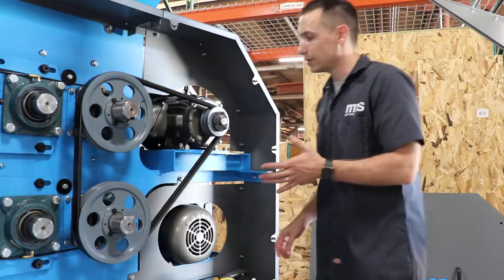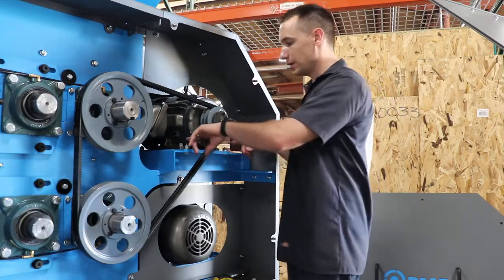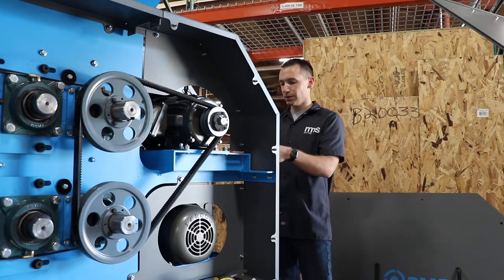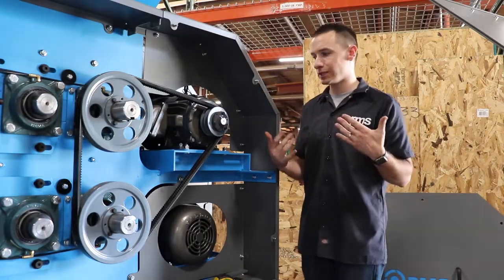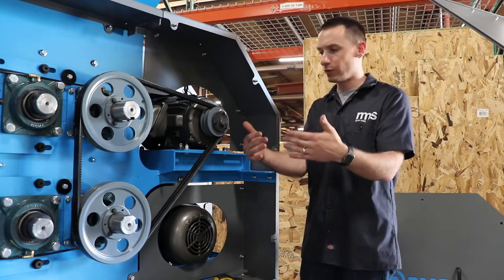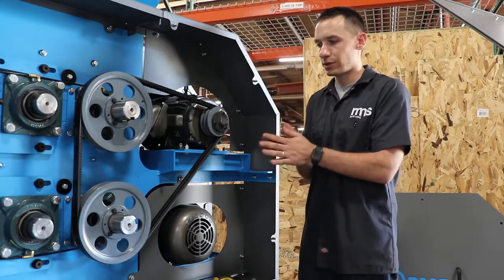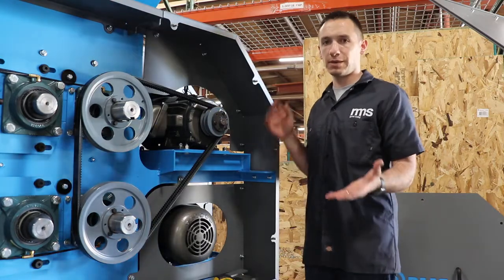If you need to increase or decrease the belt tension, loosen up these four bolts on the motor mount, then come to the back and use an inch-and-a-half wrench or socket to rotate the motor bolts connected to the motor mount. If you need to increase belt tension, pull it back; if you want to decrease tension, move it forward. After making your adjustment, retest with the belt tension tester and keep doing that until you hit your target.